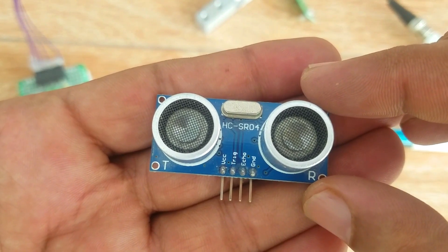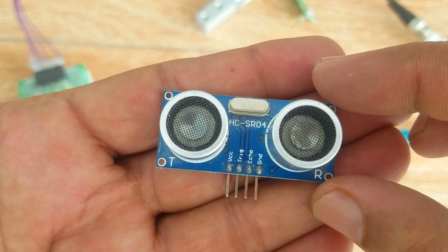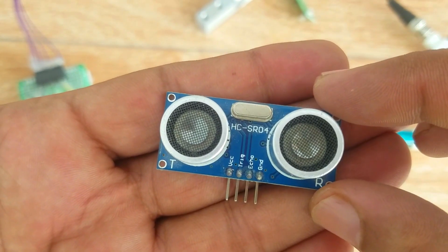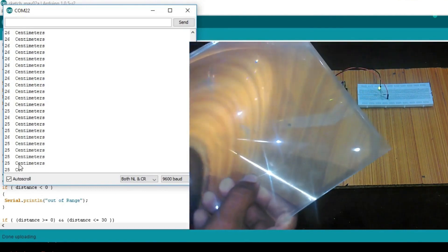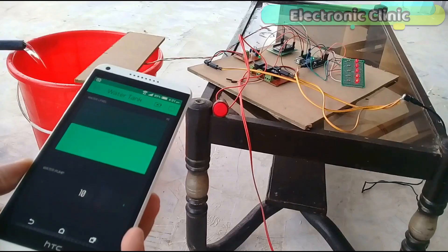This is the HC-SR04 ultrasonic sensor module, most commonly used in robotics for obstacle detection and distance measurement. I have uploaded four videos on the HC-SR04 ultrasonic sensor. In the first video you will learn the extreme basics: the basic circuit diagram and how to measure distance. In the second video you will learn how to make a water level monitoring system using Arduino, ultrasonic sensor, and LEDs to show the percentage of water available in a water tank — a beginner-level project.